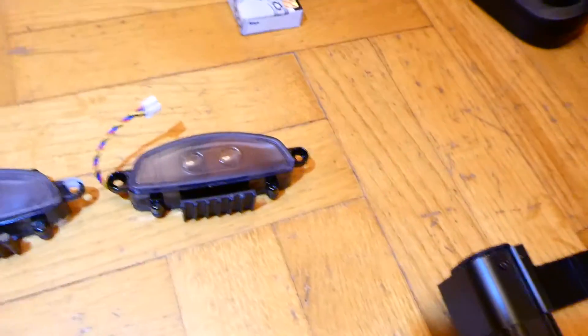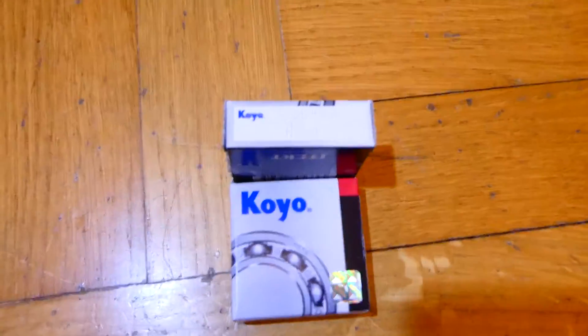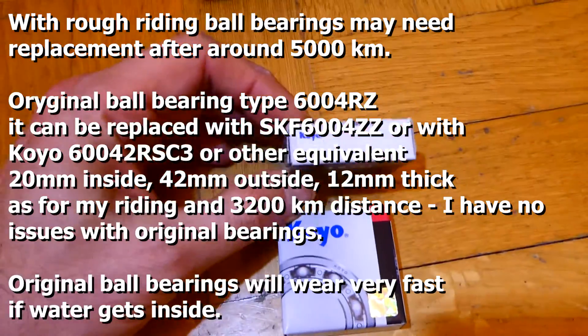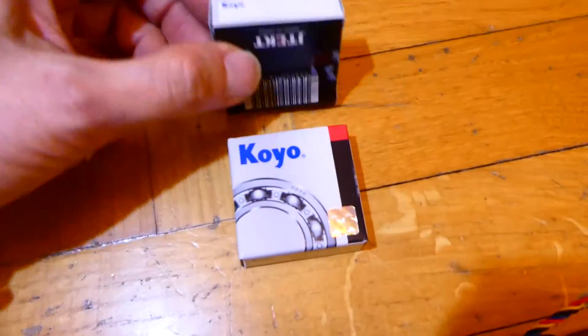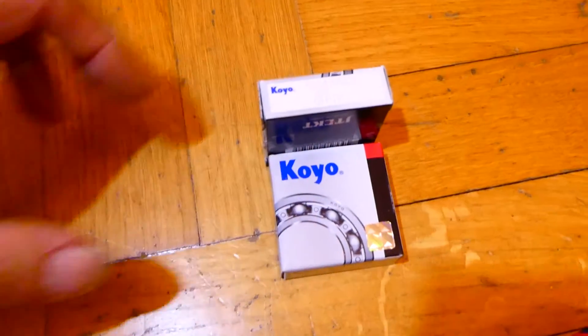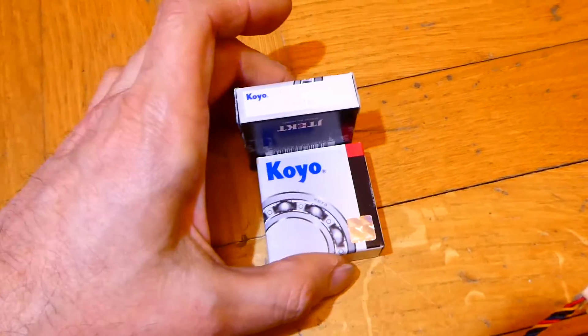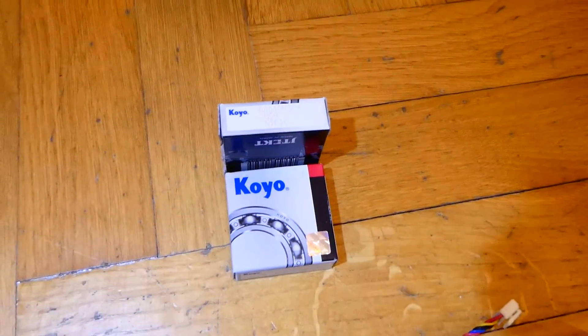Regarding some additional information on the Z10: it's too early but I don't have any issues with the ball bearings. The type is 6004. I had the chance to be in a technical store so I bought a set for the future. These are original Japanese high-quality ball bearings — I was in the area so I bought them to be prepared.